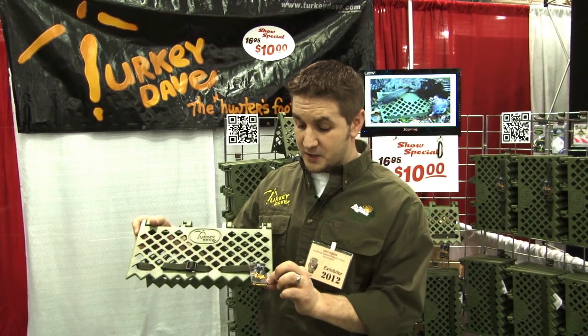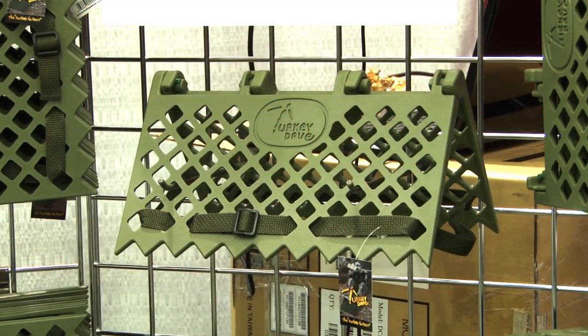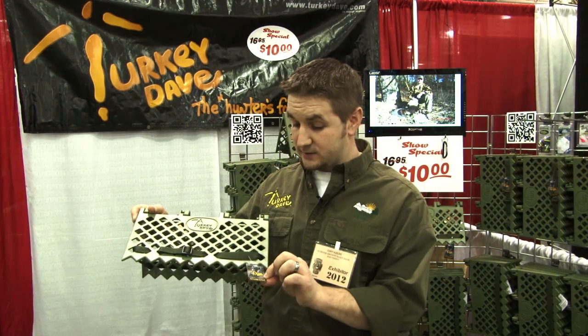Many uses for it — you can even use it sitting around the house if you want. Find more information on turkeydave.com, and we'd be happy to listen to any requests or anything like that.